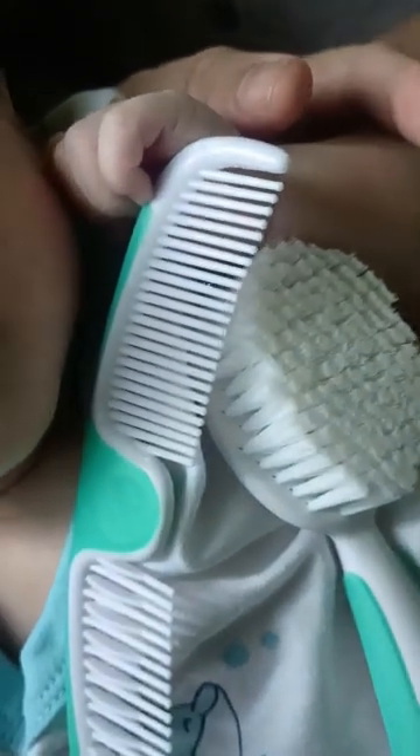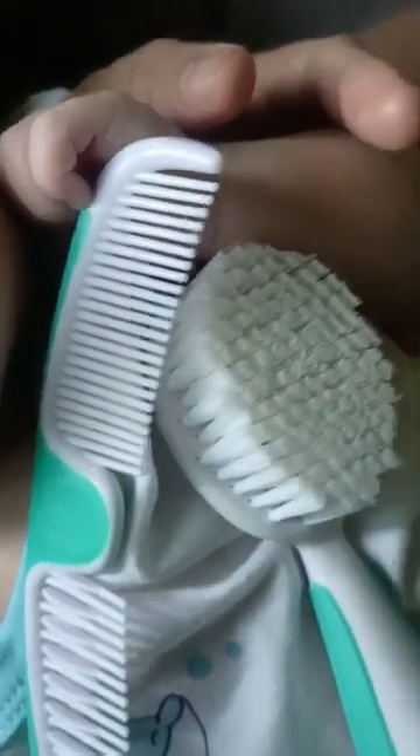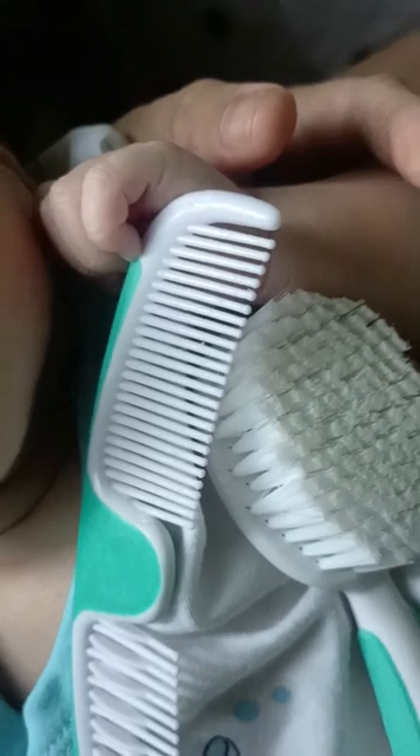I'm using this comb to brush it gently, and a mild soap to rinse it off. Happy baby, happy mommy — that's all, bye bye!